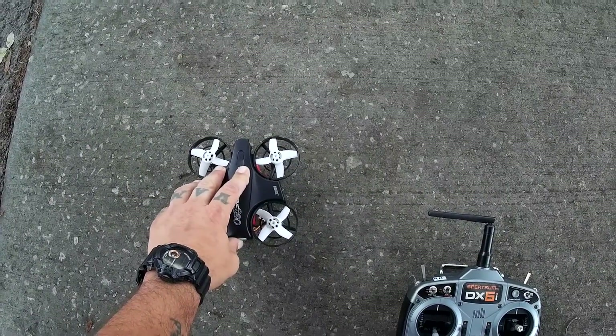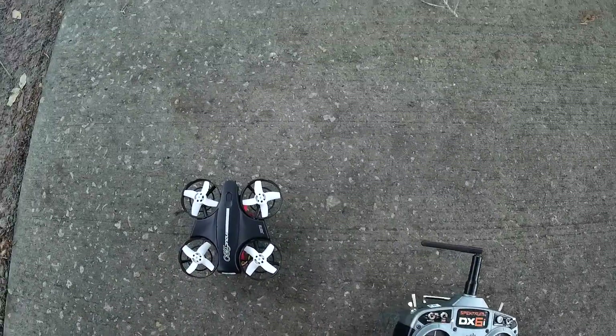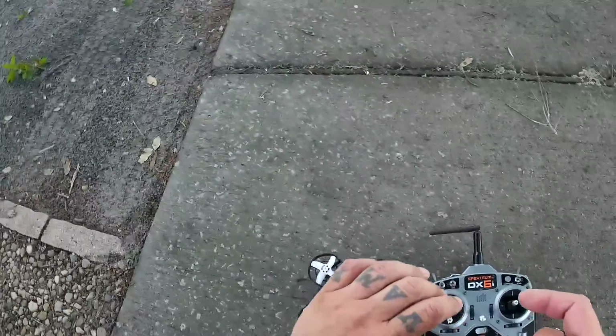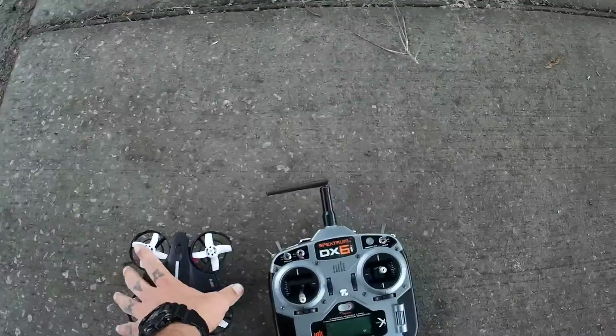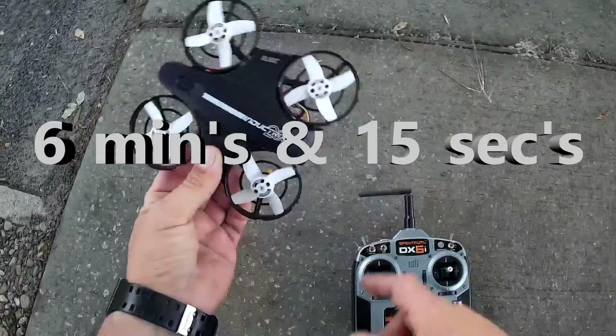A lot of folks, like I said, are reporting six-minute flight times with the stock battery, but I say that's not true — I'm only getting about five minutes, and not even quite five minutes honestly, a little less than five minutes with the stock battery.